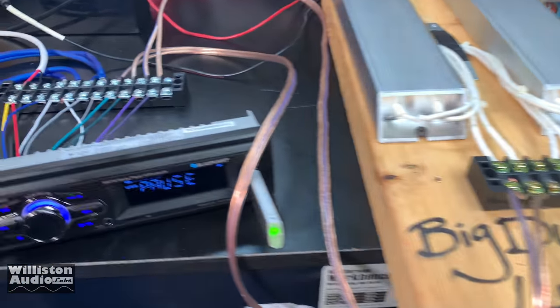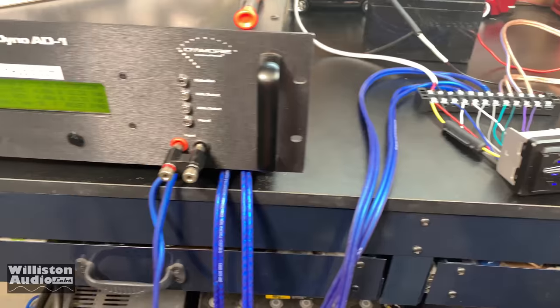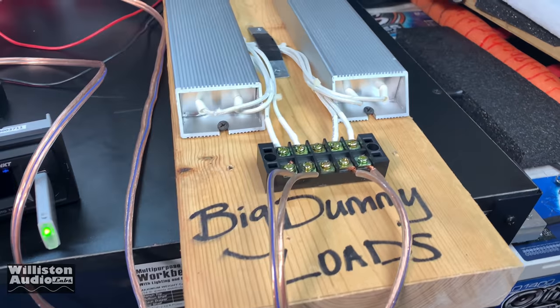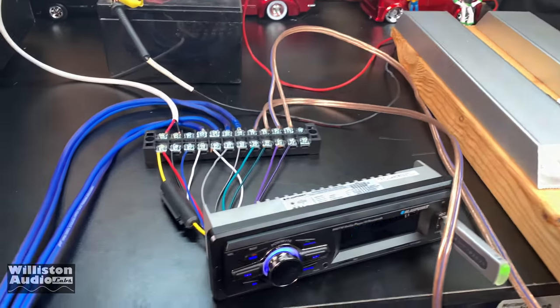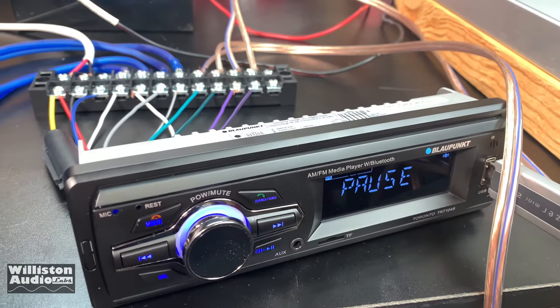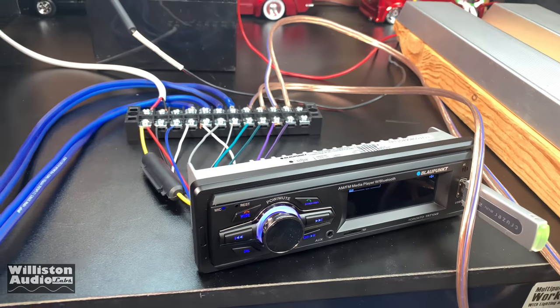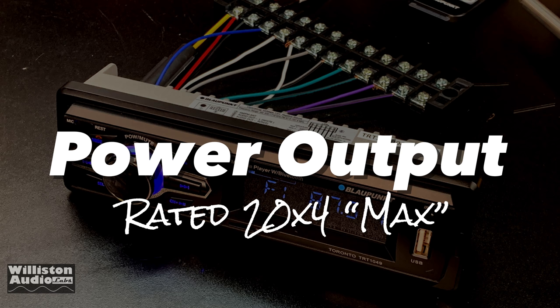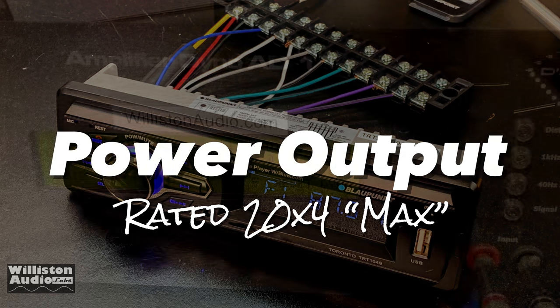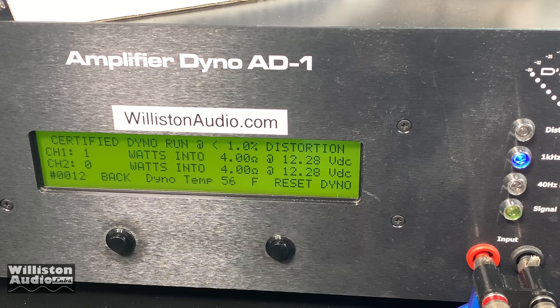Here we have the Blaupunkt hooked up. We've got the front channels going into the dyno and the rear channels going into the big dummy loads — four ohm resistive loads — so all four channels are loaded. The owner's manual says 4 times 20 watts max, and we're using the amplifier dyno which tests RMS power output. We got 10 watts per channel with all channels loaded, so it's not too bad.